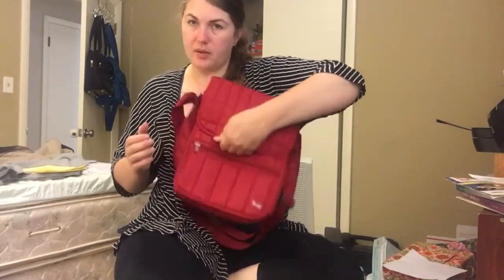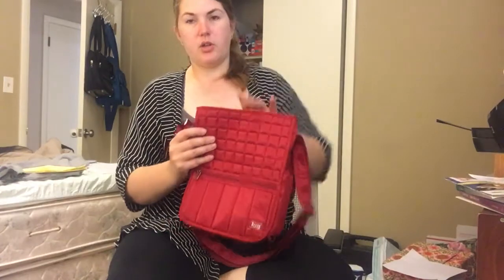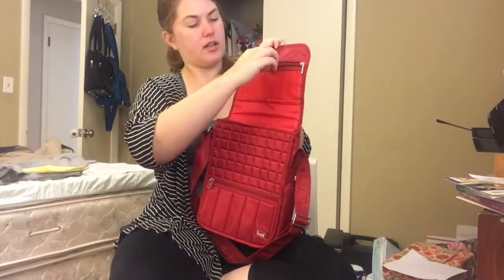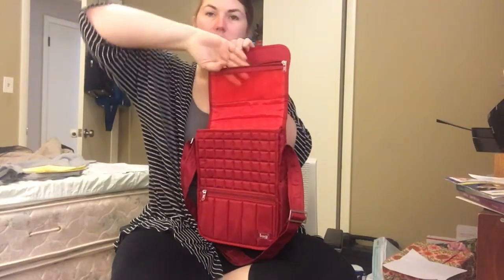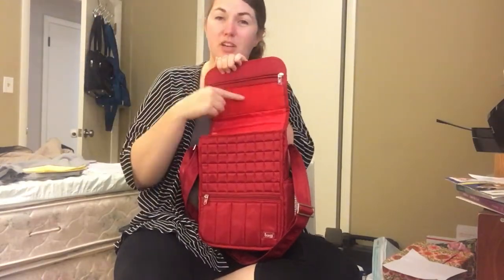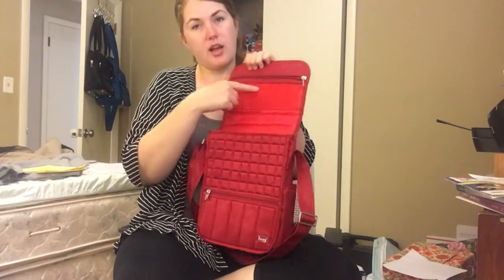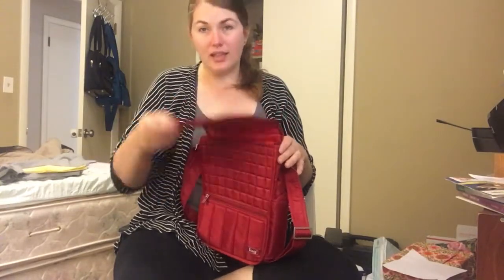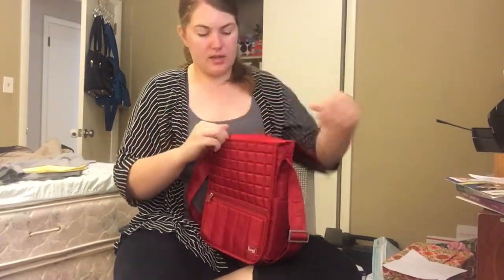When you open the bag — and the magnets are strong, so it does have a little bit of a pull — you can see on the top here, you've got a clear mesh compartment. I've seen people put contacts in here or anything they just want a quick check to make sure it's there, like lip gloss, something like that. But don't put something too heavy because it has to flip over every time you open it. Something lightweight is good.